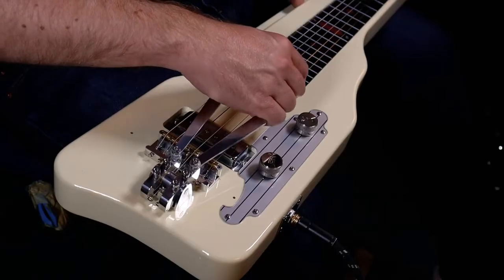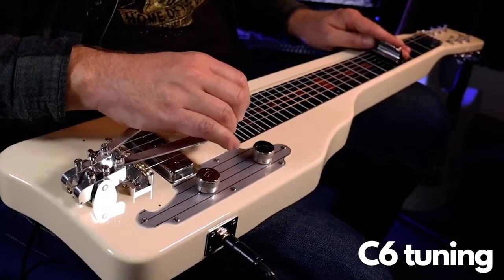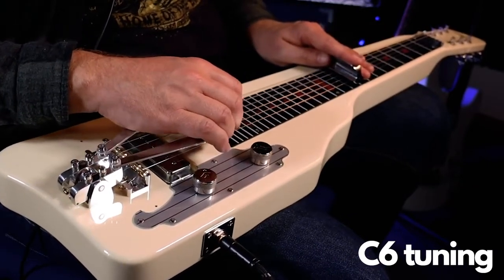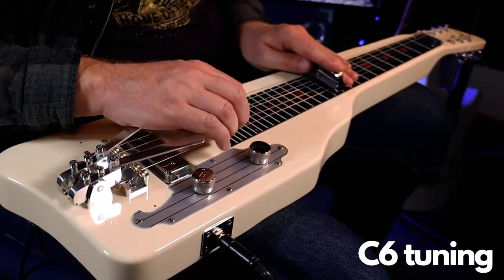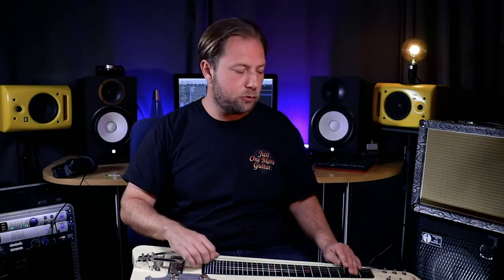The tuning I'm using is open D: D, A, D, F sharp, A, D. As I'm quite new to playing lap steel I've been trying out different tunings to see which works best. It seems there are two main tunings people use: C6, which has a western swing, country, or even Hawaiian sound, and open D, which gives you that bluesy, swampy sound.